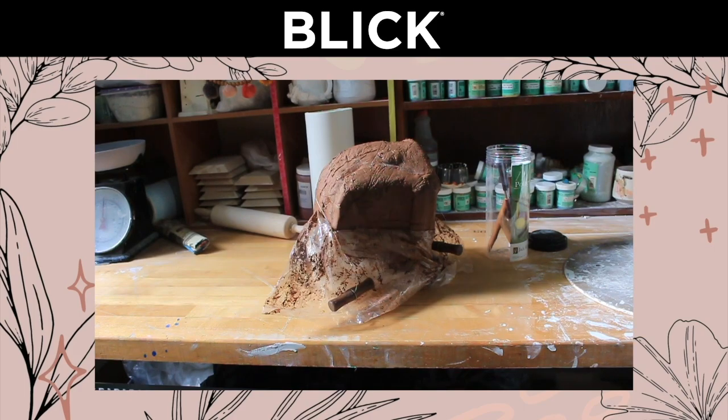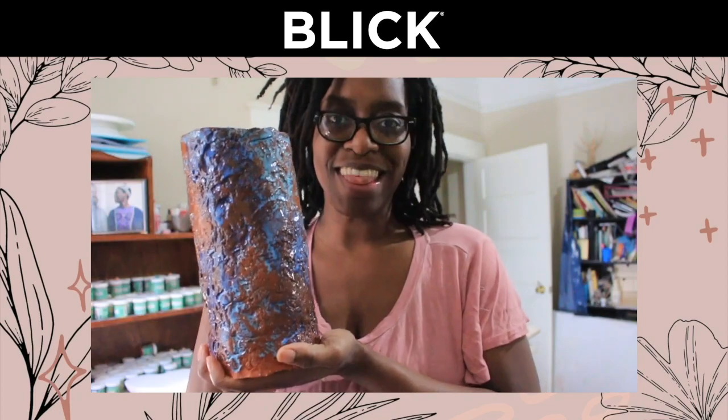You will be able to turn this into this.